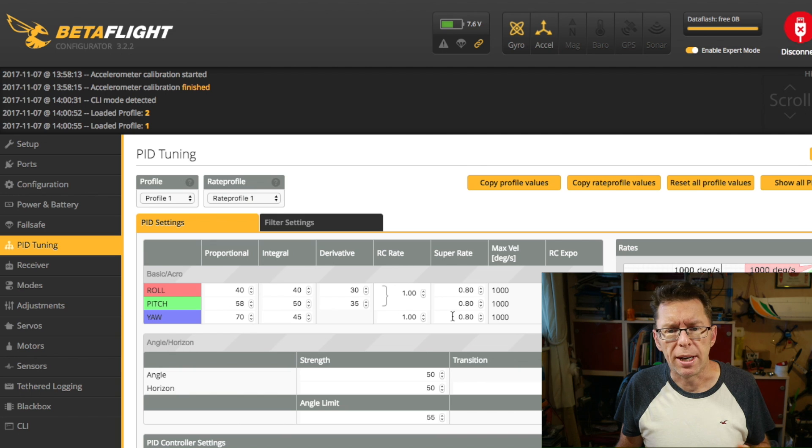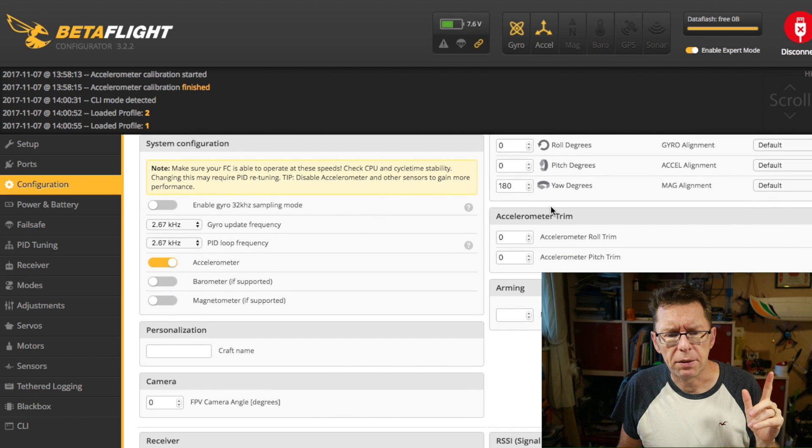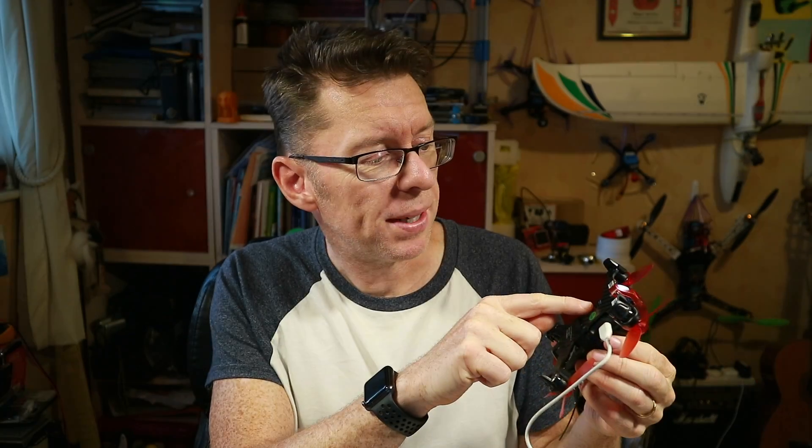As for PID tuning, I decided to leave it all as default. The only thing I changed was super rates to 0.8, which is my normal flying preference. Don't forget it's on PPM — there is an S.Bus port but that would involve messing around with external receivers. I recalibrated the ESCs in the motors tab and made sure everything would work with arm and air mode.